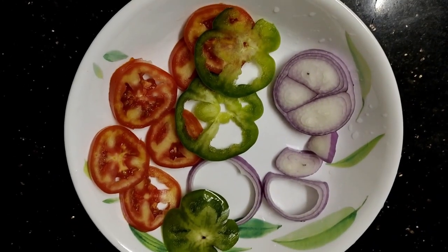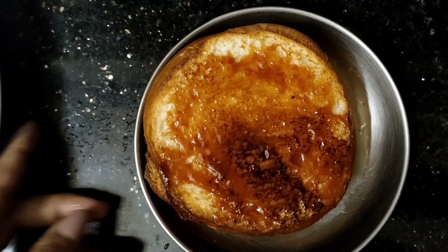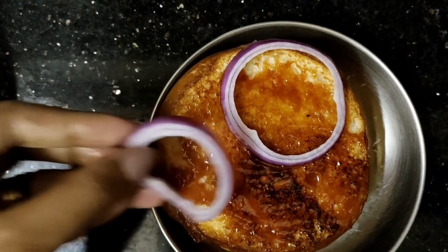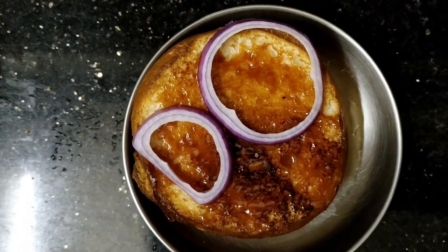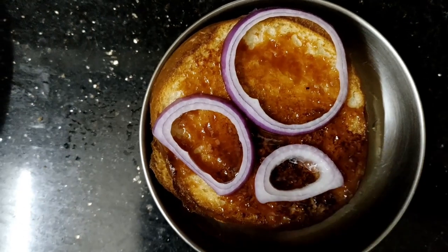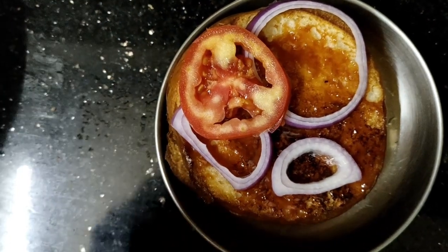I'm going to add vegetables here. I'll add vegetables like a 5-8 sugar, then I will add 2 vegetables.